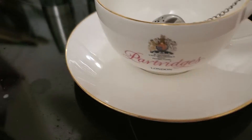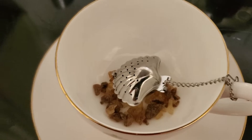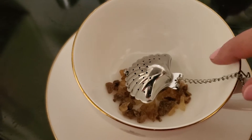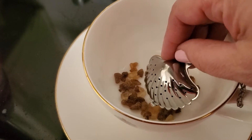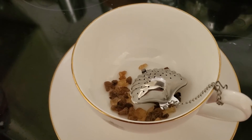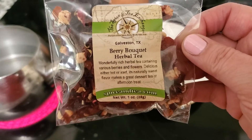What I've got inside ready to go is my little — brain fog — tea infuser. I've never used these before, but I have a couple new ones and I love the shell shape, I thought it was so cute. So it's ready to go inside, and I have some Berry Bouquet tea.